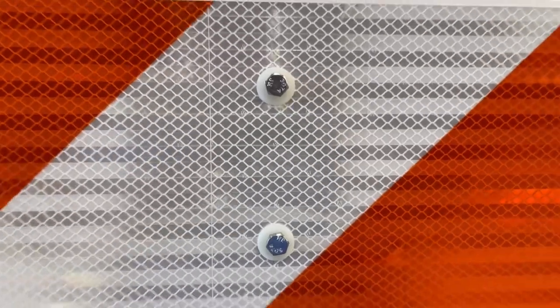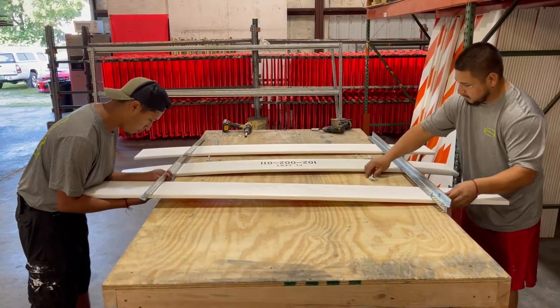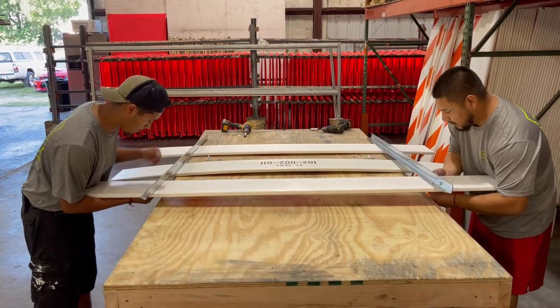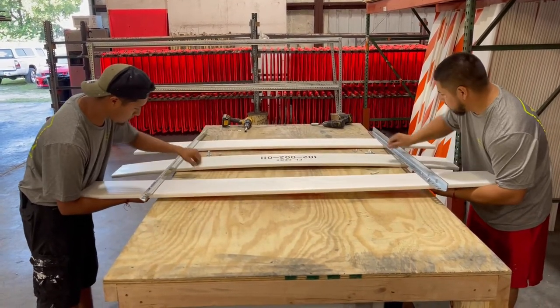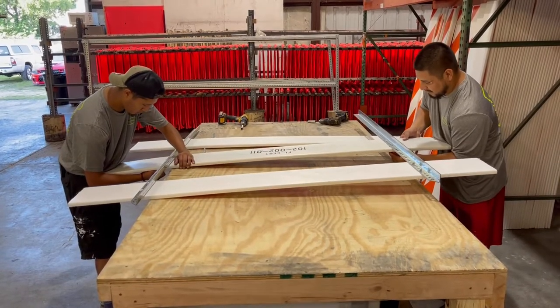With your first panel, you're going to go five inches down from the top of the legs, which will be the sixth hole. The second panel will be placed eight inches from the bottom of the first, and the same pattern will proceed when placing the third panel on.